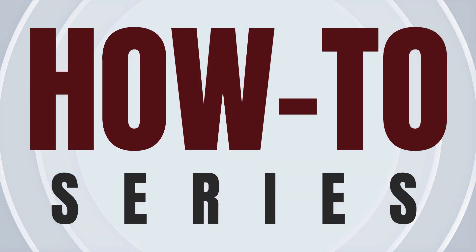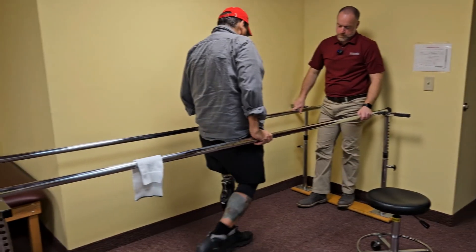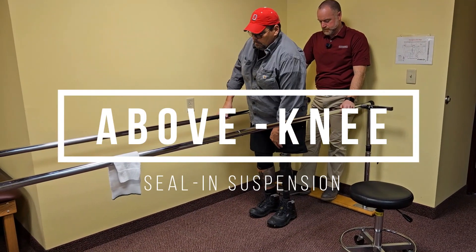Welcome to the Perry Prosthetics how-to video series. Today we are joined by prosthetist Ben Hammond and our friend Lee as we dive into the basics of seal-in suspension for above-the-knee amputees.